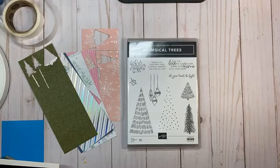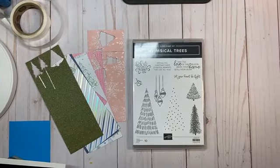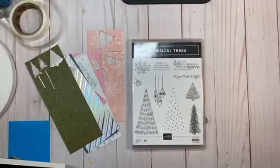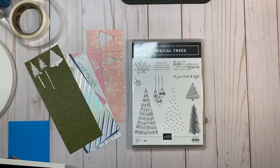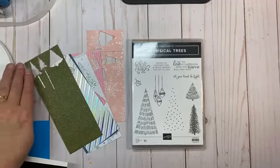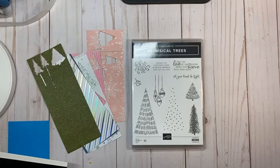Looks like I'm streaming. I moved my camera stand and it's not quite where I wanted it — I've got a little too much of this side of the desk — but it doesn't look terribly crooked, so it'll be fine.